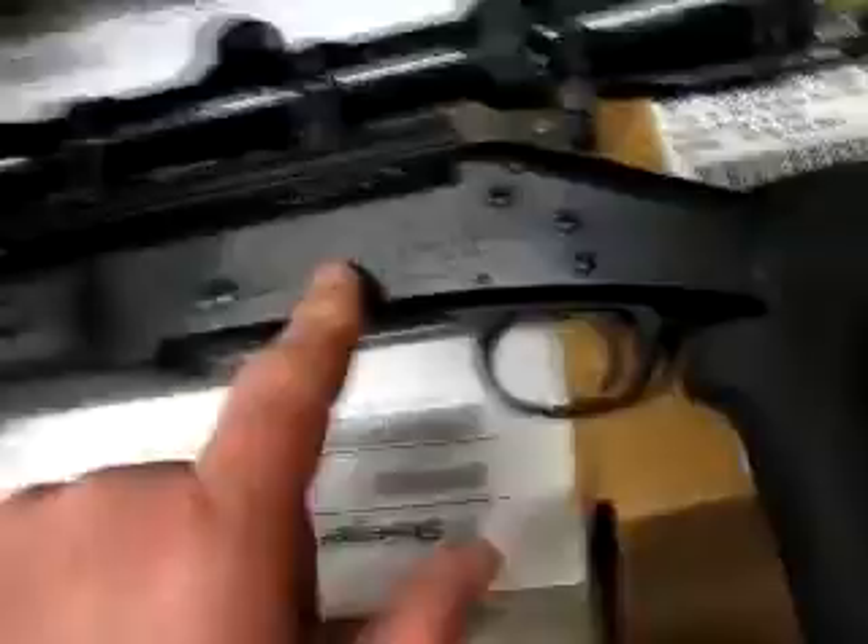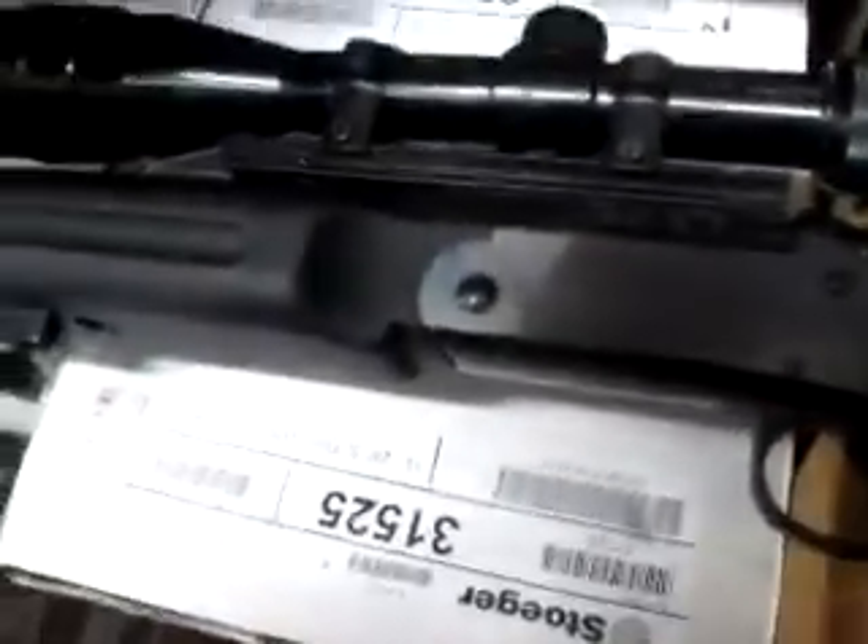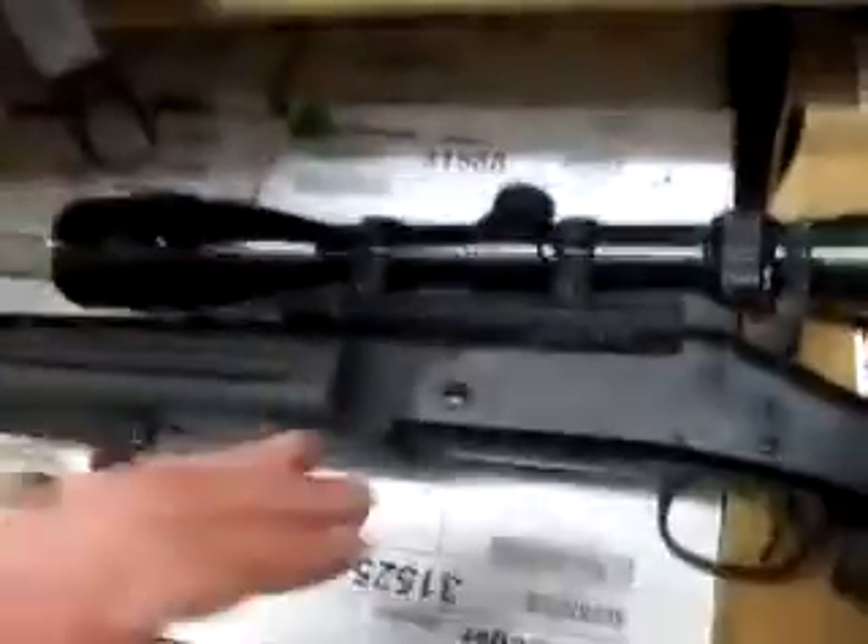The H&R — Harrington & Richards, NEF, whatever you want to call it — just the cheap Handi Rifle type thing with the fancy stock. One thing I like about these, though,